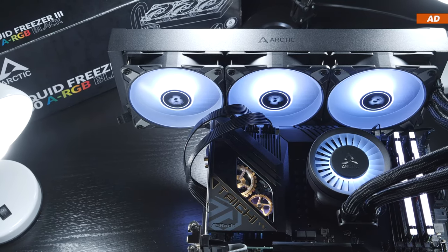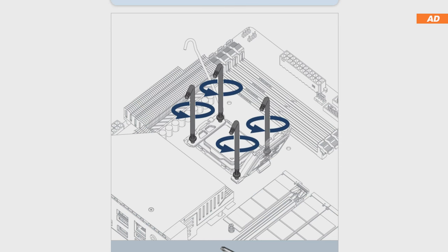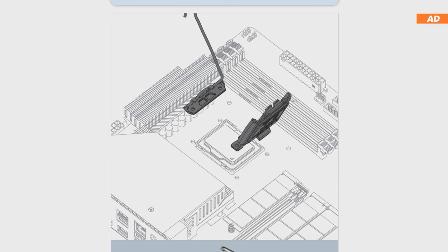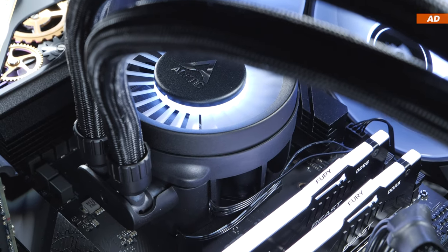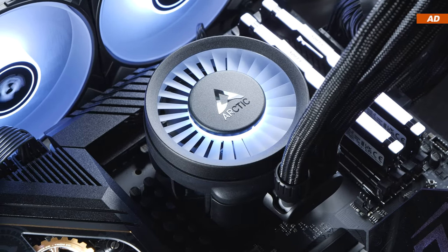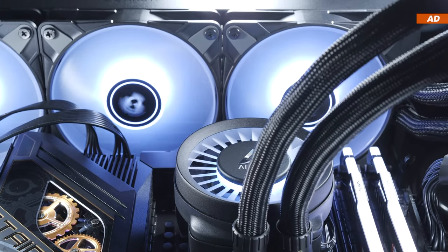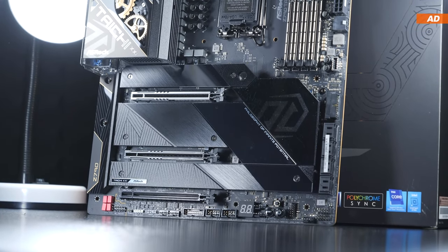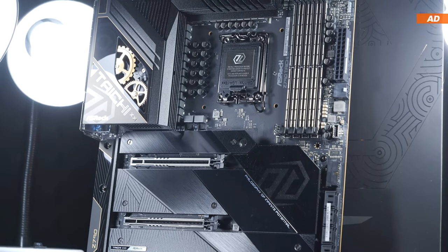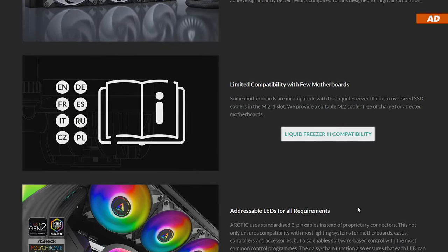Regarding the Intel system, I was greeted by a slightly unusual procedure, since the ILM — the entire locking mechanism holding the Intel CPU in its socket — has to be unscrewed and removed, only to then use Arctic's own contact frame. This is supposed to protect the CPU from excessive pressure and thus deformation in the long run. While the mounting method was a bit strange and unusual, I still have to admit that I like the installation of the Liquid Freezer 3 much better than that of the Liquid Freezer 2. However, there is something you should look out for regarding compatibility with certain motherboards. Some boards are known to come with oversized M.2 SSD heatsinks, meaning the pump unit could interfere with such M.2 coolers. Arctic therefore provides a compatibility list for your reference — be sure to check it out before purchasing.